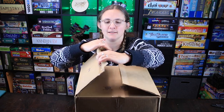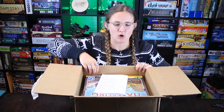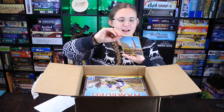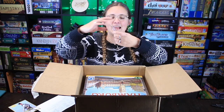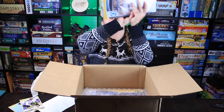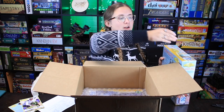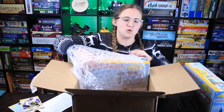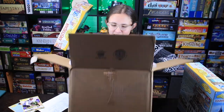Oh my gosh, is this hilarious? It's a sign — Steffenfeld, Hamburg! Isn't that really funny? And Amsterdam! I wonder whatever could be in here. I know what it is — oh yes, Hamburg! I am super excited about this. As you guys know, if you've watched our channel for any length of time, Brian and I are huge Feld fans. City Collection One, City Collection Two — Amsterdam, yes!